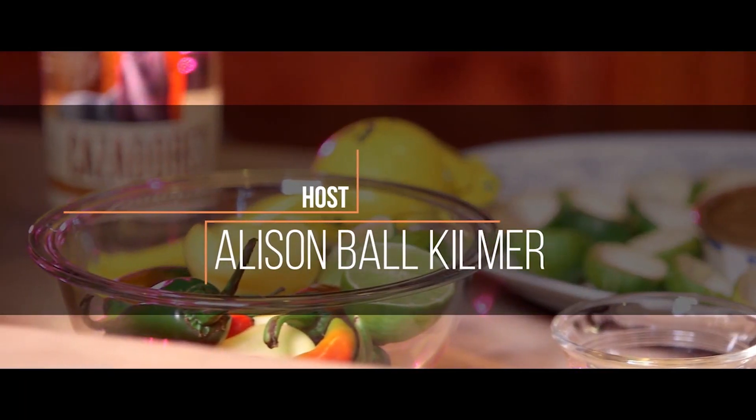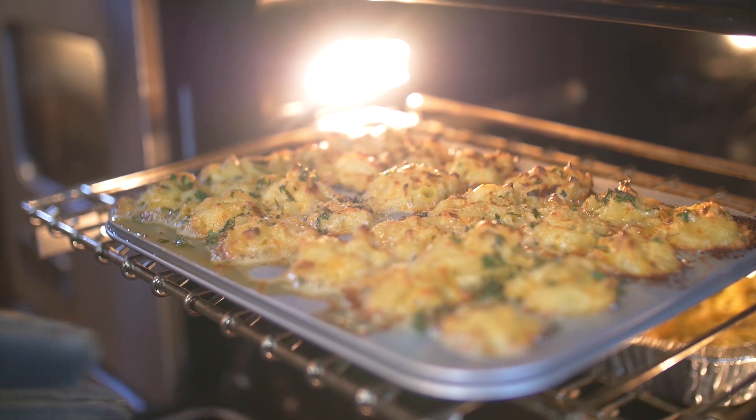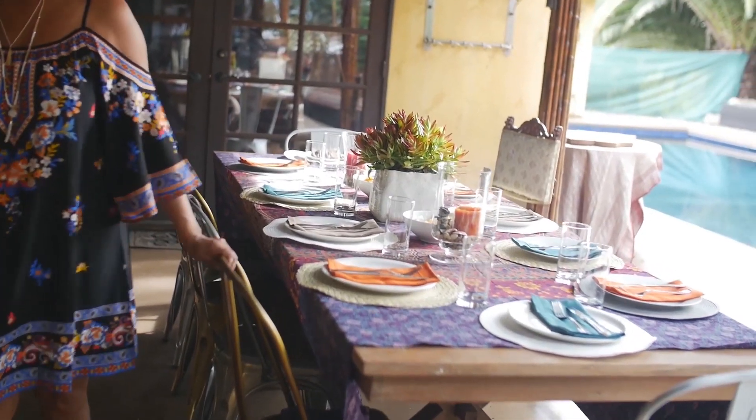Welcome to Allie in the Valley. I'm Allison Ball-Kilmer. Allie in the Valley is a lifestyle blog about healthy, delicious food, all while staying on a budget. Homegrown cooking, down-to-earth living.